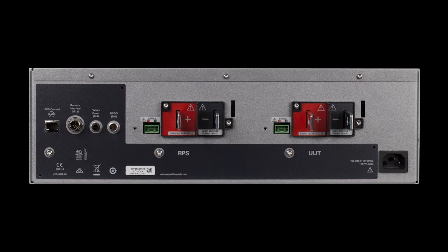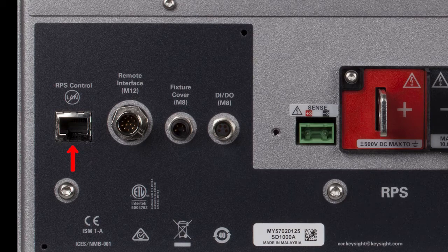That's the front panel of the SD1000A — let's go take a look at the rear panel. Going from left to right, the first interface is the RPS control interface, which is the LAN-like connection on the left. This connects with the regenerative power system so it can closely communicate back and forth with the safety disconnect. Next is the remote interface connector, which has pins for status lights and remote status lights.